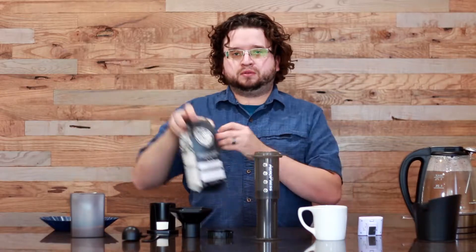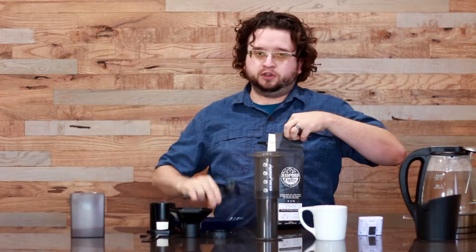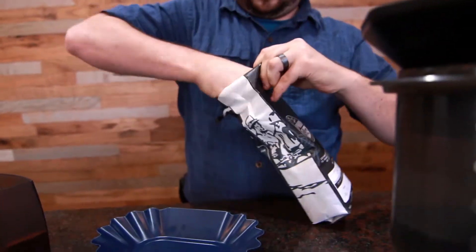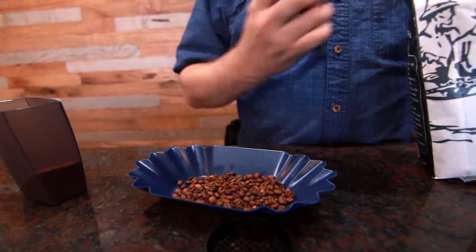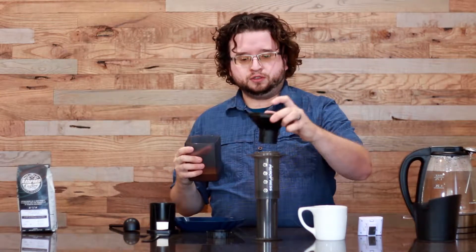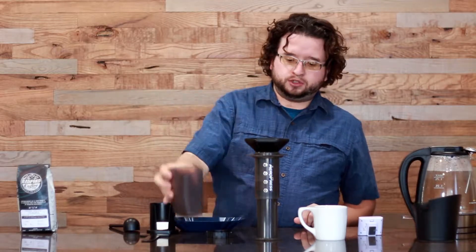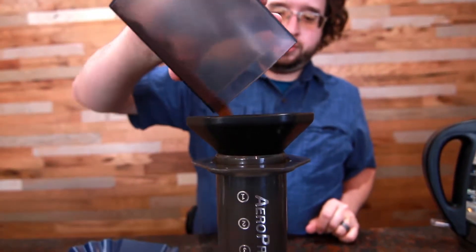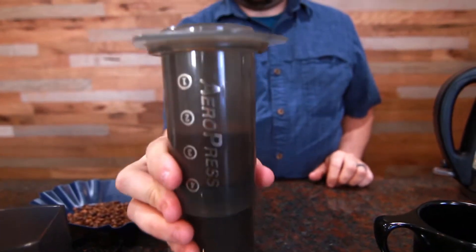You're going to take your coffee and measure out two scoops using your nifty Aeropress scoop. I pre-ground a little bit for us so we don't have to go through the process of a noisy grinder. Take your funnel, set it right there, drop in your two scoops worth of coffee, then take the funnel out. Kind of shake that a little bit to let it even out.